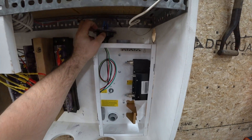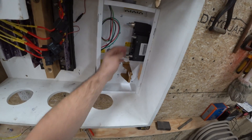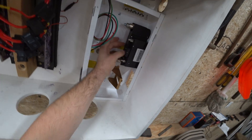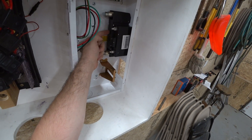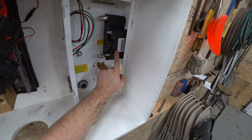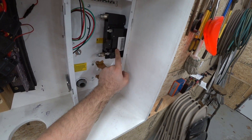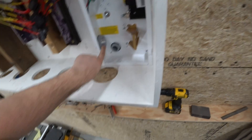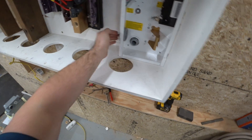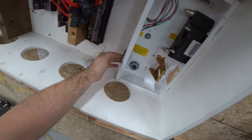I think they're called surge protection devices. I have two big breakers here: this big 250-amp breaker is for the inverter, and this 125-amp breaker is for the charge controller connection to the battery. I wanted to see if I could make one of these guys instead of buying another one.